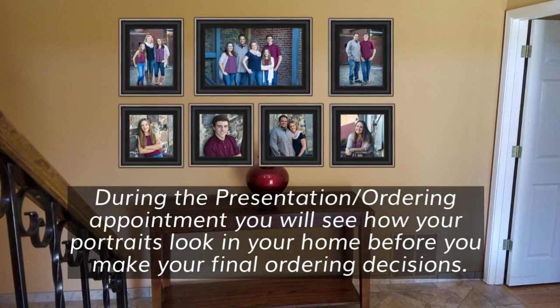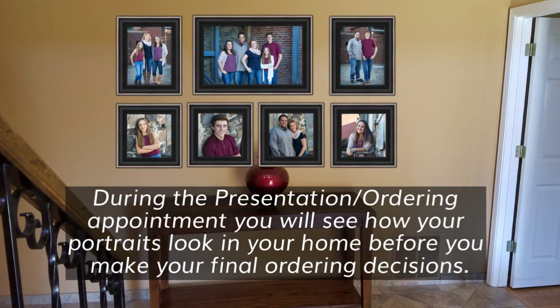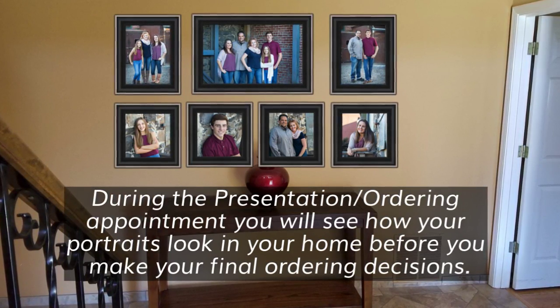During the presentation ordering appointment, you will see how your portraits look in your home before you make your final ordering decisions.